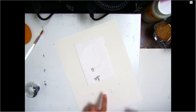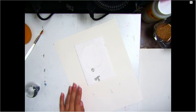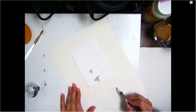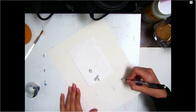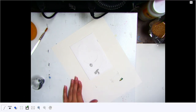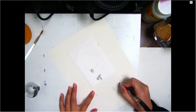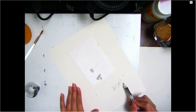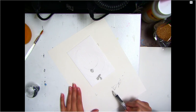Printmakers also sign their print. The signature goes on the bottom right-hand corner to the right of the edition number, and it should stay inside the registration marks. So my signature needs to be in that space — it should not go past the registration corner or past the edition number. You can see how my signature is to the right of the registration number but inside my registration corner, and the edition number is over to the side.